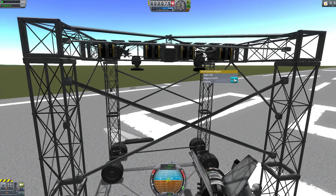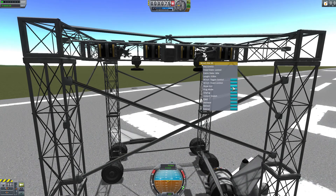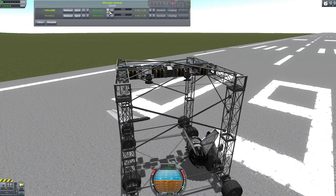Kerbal Attachment System is a pairing with the Kerbal Inventory System and introduces amazing little parts such as winches, harpoons, magnets, claws and other neat mechanical contraptions.